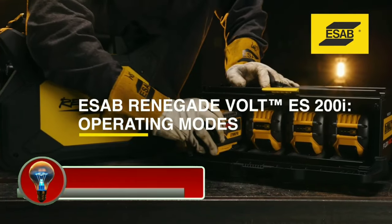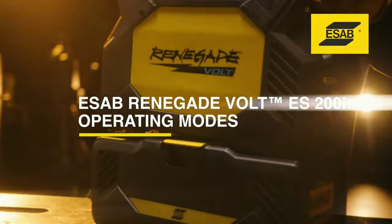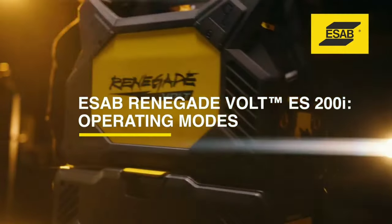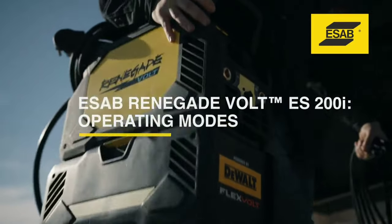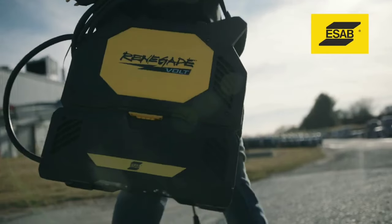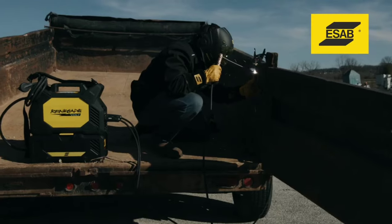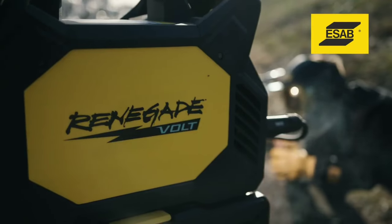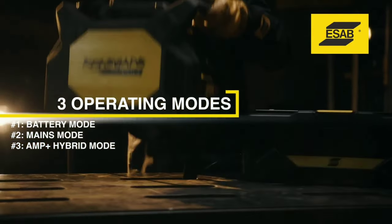The ESAB Renegade Volt ES200i is a portable, cordless battery-powered welder that can be used for both stick and live-TIG welding. It is powered by four DeWalt FlexVolt 12Ah batteries, which provide up to 200A of output on AC mains and 140A on battery power. The welder also has an amp-plus hybrid mode that combines mains and battery power for additional output.